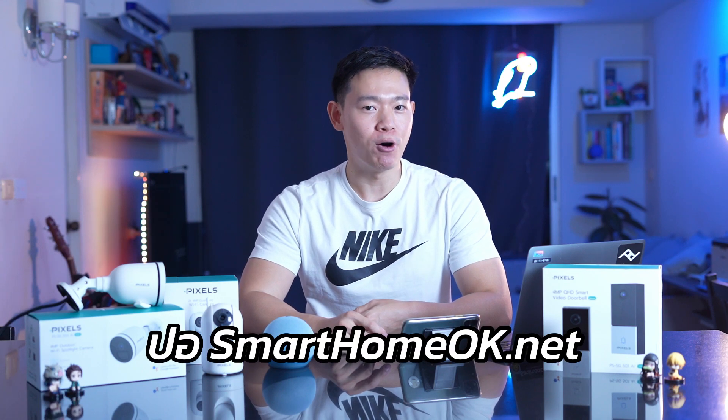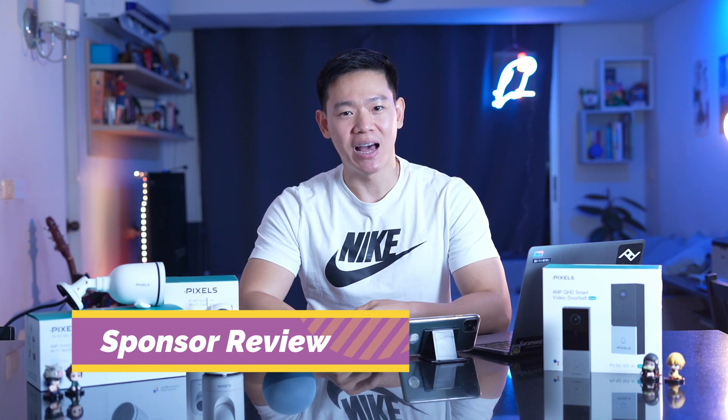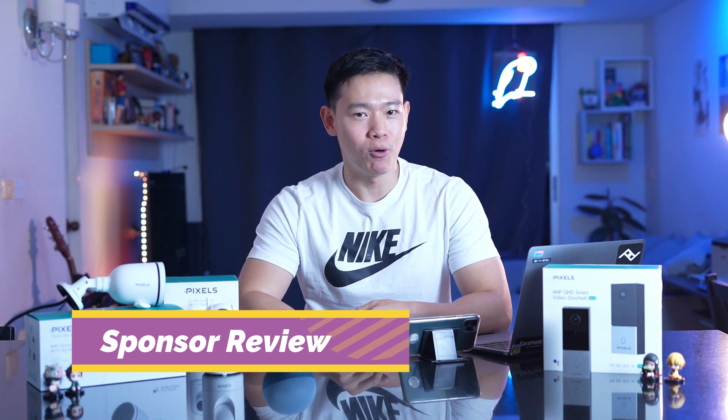Hello, I am Smart Home OK. I am presenting a new product — this is the brand Pixel.